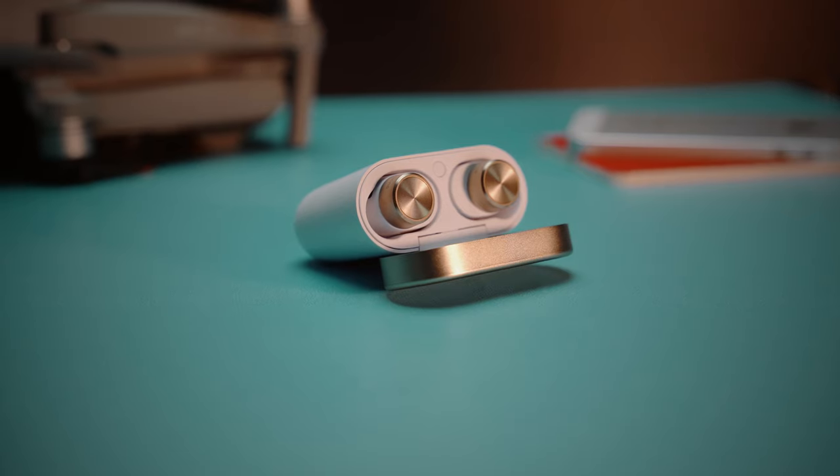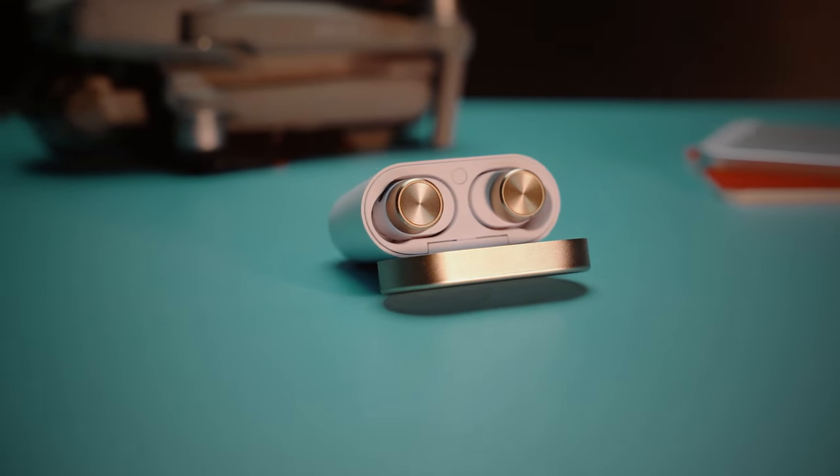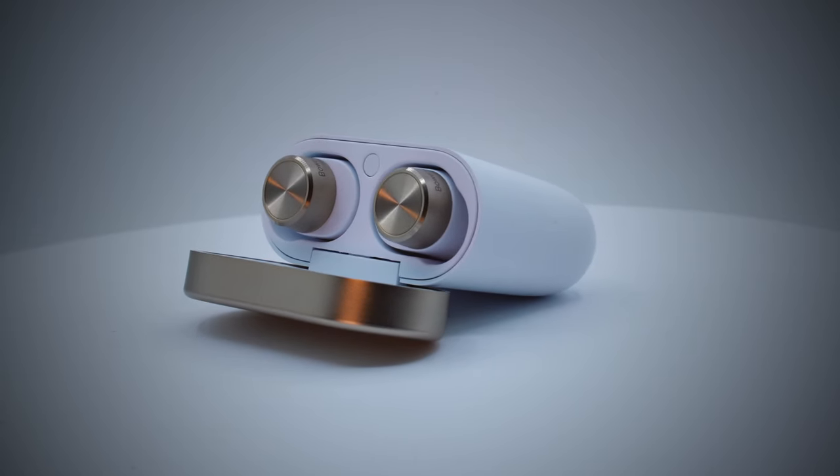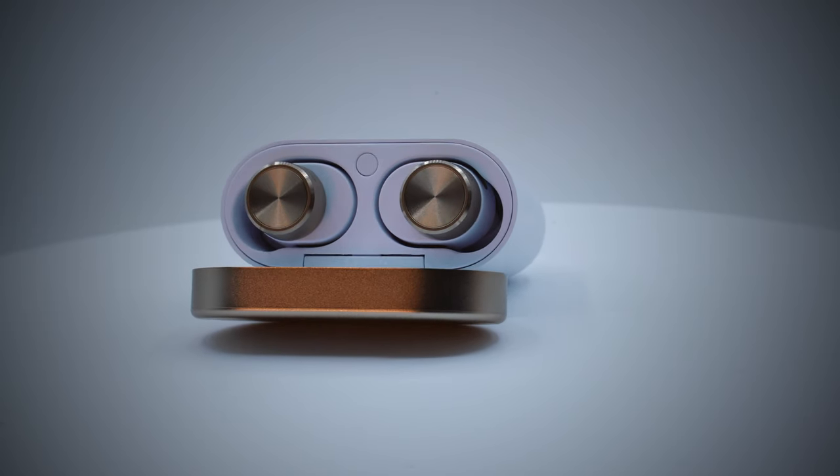If you are a fan of EDM or hip-hop, the PI7 will be a very good buy. They have a very bass-heavy profile and can get pretty loud. Testing on Spotify on my iPhone, I could clearly notice fairly accurate and thumpy bass notes. The mid-range sounded a little flat — vocals and lead instruments are present and detailed, but they get overshadowed by the extra bass. On the treble side, it is not as flat as the mid-range, but it lacks a little accuracy. Higher-end treble sounds loud and tight, but the lower-end fades away. If you listen to classical or metal and like distinct separation between layers, you may find this sound signature a bit cluttered and muddy.